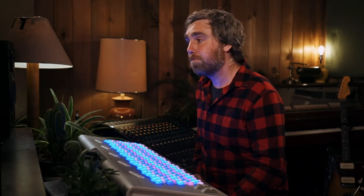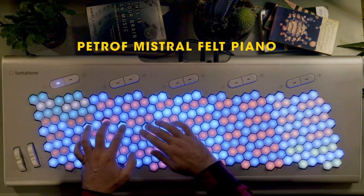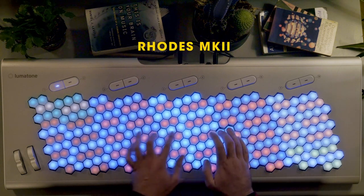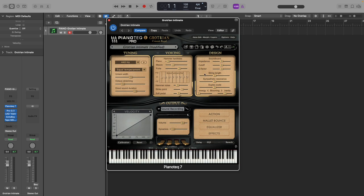Somehow it sounds more like a real piano to me than some of the more popular piano sample libraries I've played. So let's start by going through some of the tuning options here. Piano Tech has plenty of acoustic and electric pianos to choose from. You can also get vibraphones and harpsichords and whatnot. The main interface is where you can tweak the sound and action of the instrument, but there are already plenty of tutorials on YouTube showing how flexible it is in that regard.